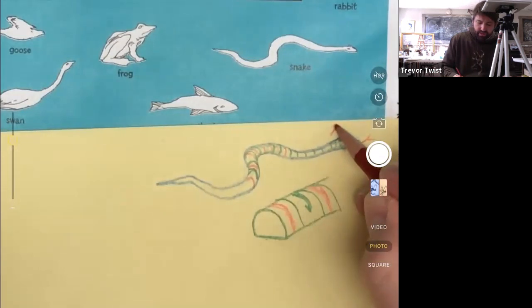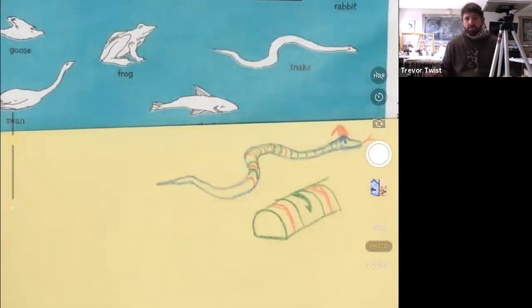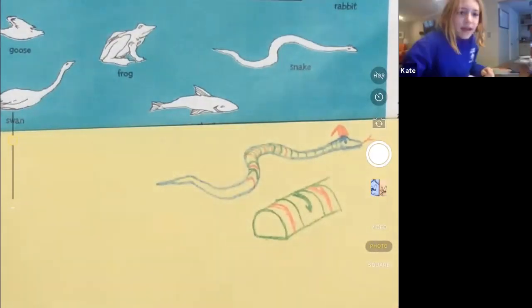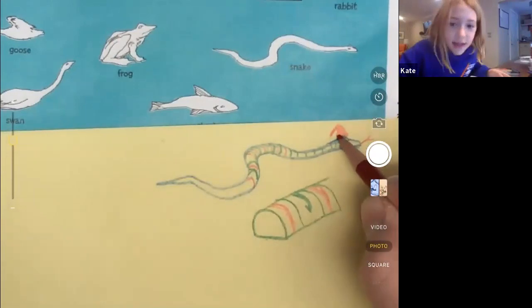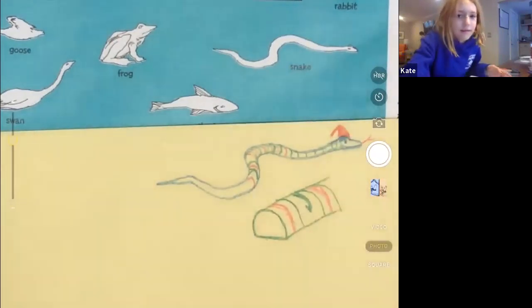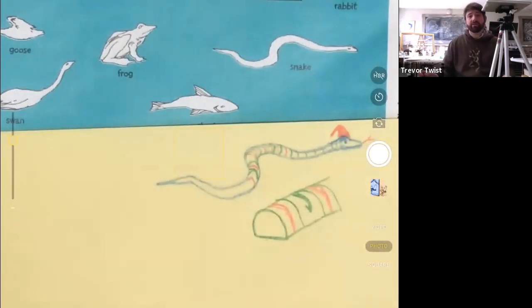I might put a Santa hat on top of him. Is your snake's name Santa Snake? He is now — this is Santa Snake.